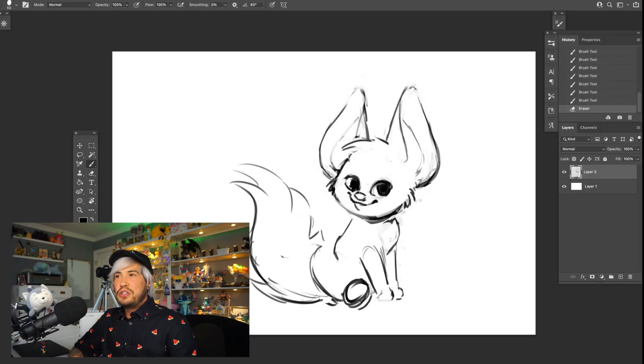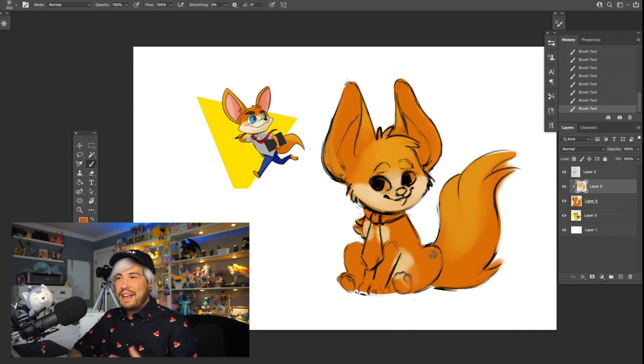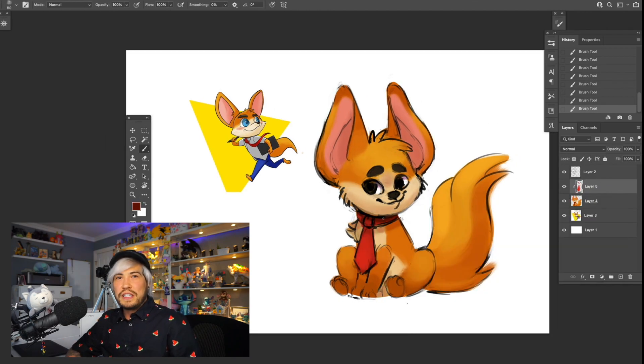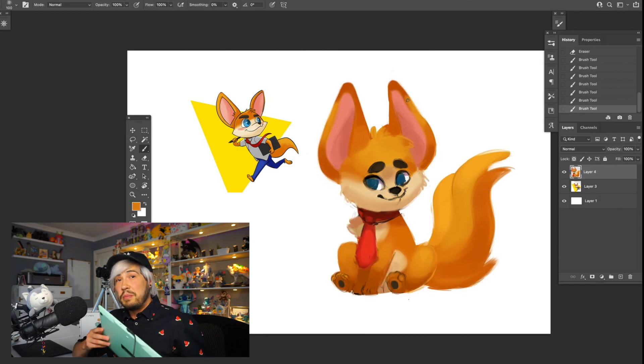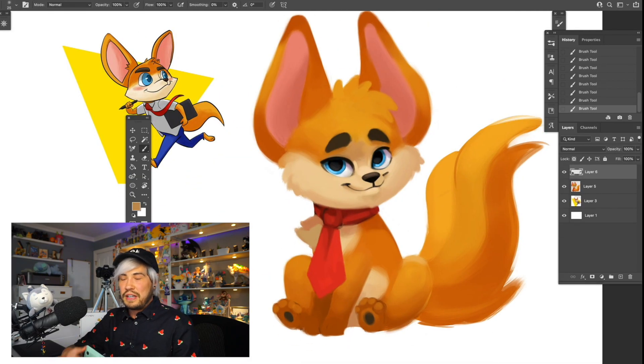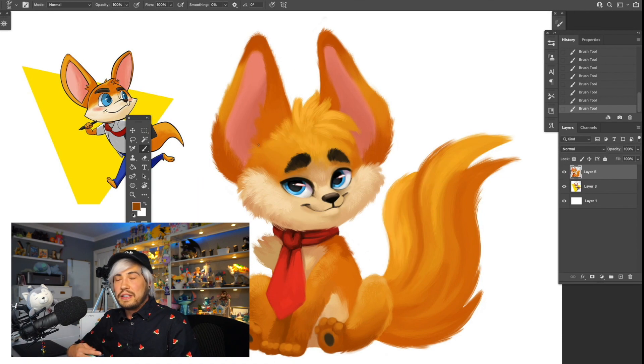I did have a little bit of trouble getting the pressure sensitivity to work. I'm on a Mac and I'm not sure how many security features were tampering with that, but all it required was a reboot and it started working normally. After that I haven't had any problems. I spent about two hours drawing the Fennec Fox mascot, which is apparently the mascot for XP-Pen — I just needed a subject and thought it looked cute. After the first 15 minutes, even though it's a different tablet and a different way to draw from my normal Cintiq, I forgot I was using something different. That should say a lot about the tablet.